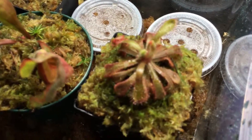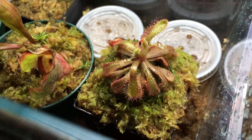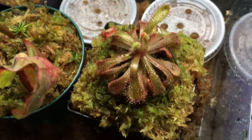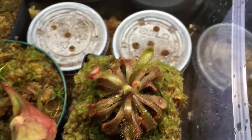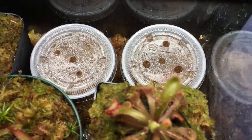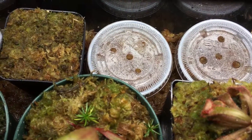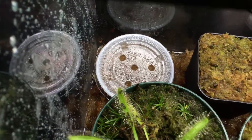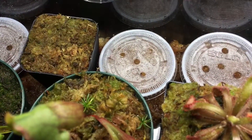I got this Drosera Venusta, purchased from predatoryplants.com — I'll leave the link below. I also got some Drosera Venusta seeds from them, 30 of them, and I will make an update on those in a few days, but it seems like they're already growing.